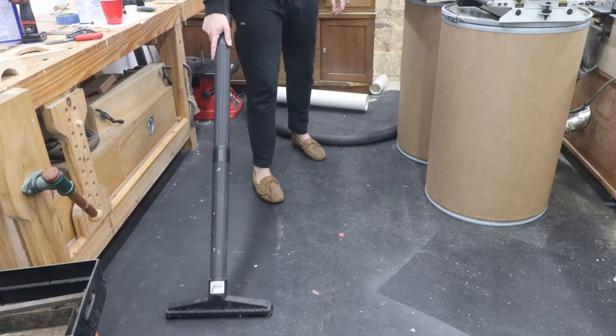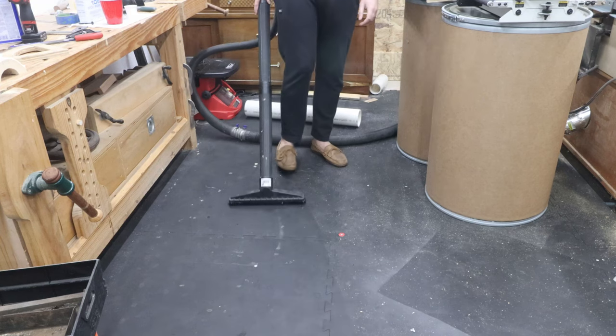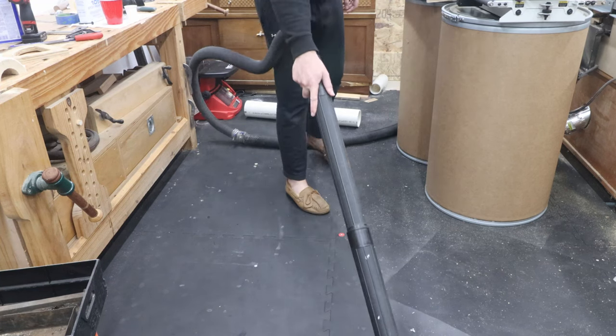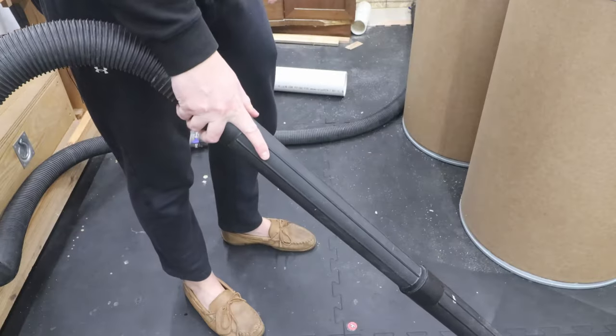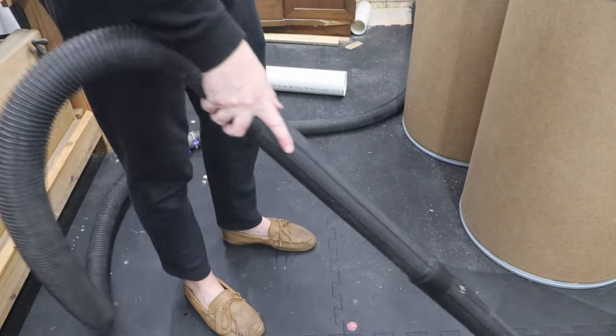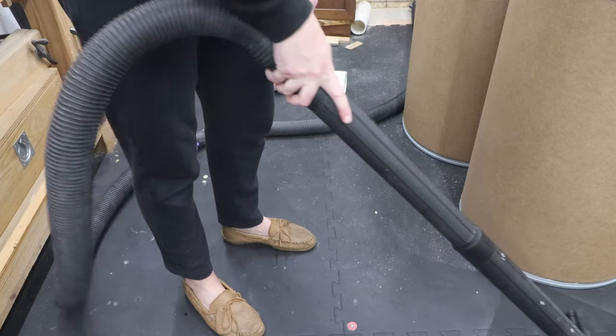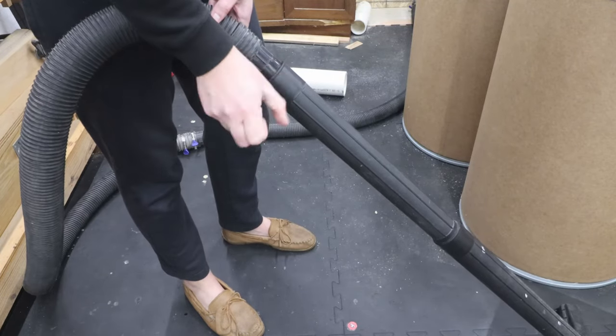Since my workshop is in the basement of my house, I like to keep the sawdust to a minimum to avoid tracking it everywhere. One of the ways I do this is by regularly vacuuming the floor with my shop vac. This works pretty well, but I've been having wrist issues lately and holding the vacuum hose really aggravates my wrist. To solve this problem, I'm going to make a more ergonomic handle that clamps onto the vacuum hose.